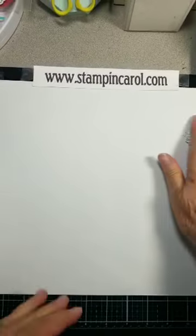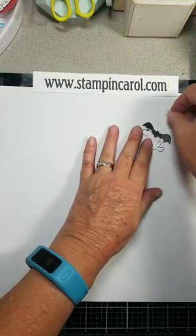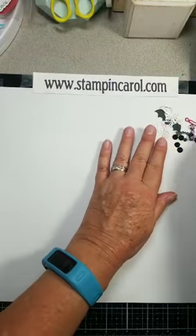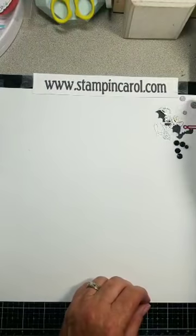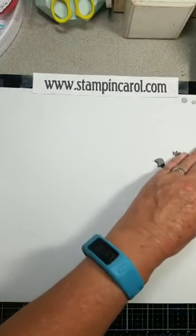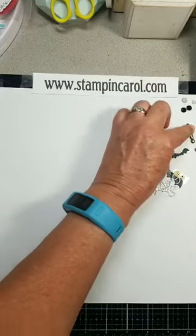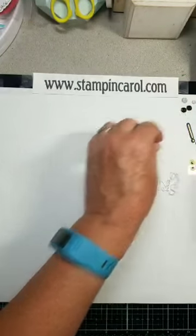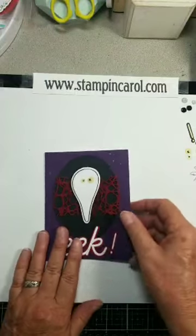So everybody got a bag of goodies and you need to empty the bag because these are for all four cards. I just sorted the purple gems out. There's black gems, two exclamation points, a couple of bats, some eyes, and some words.